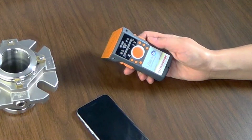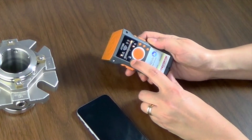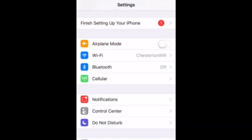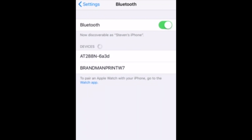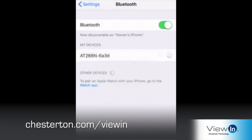To pair your mobile device and RFID reader, start by turning on the reader. The reader is now ready to pair to your phone. Open Settings on your phone and go to Bluetooth. Ensure Bluetooth is on and search for your reader. Under Devices, you will see your reader appear. If you do not see connected, tap it, and if prompted, tap Pair. Additional information on Bluetooth pairing can be found in the RFID user guide on the View-In website.